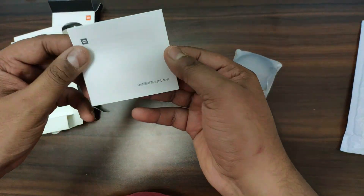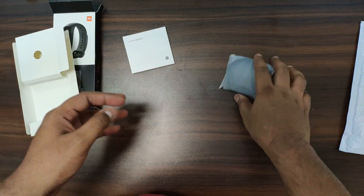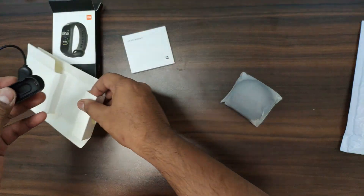This is our user guide which is in Chinese language, but this is not a problem because if you have used MI Band 3, 2, or previous bands, the installation is very simple and straightforward. And this is our unique charging cable which has changed.